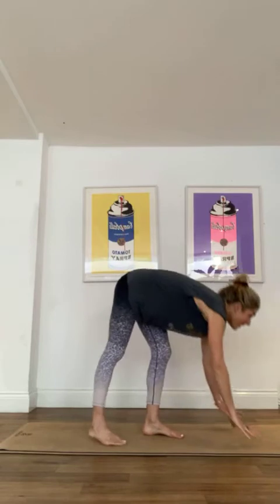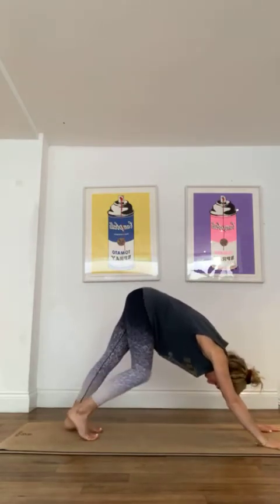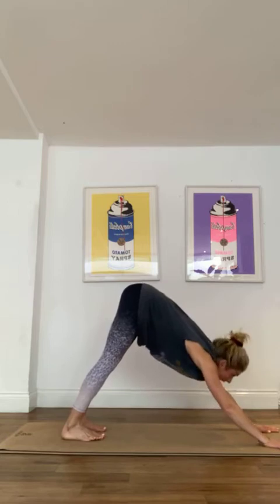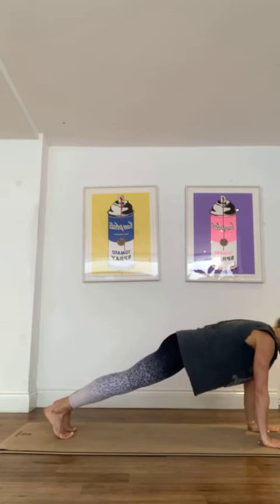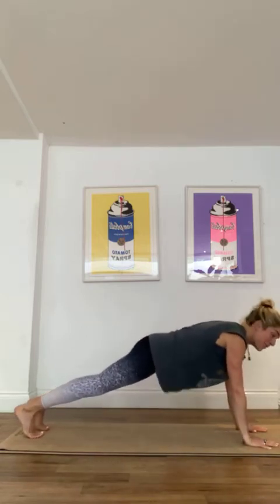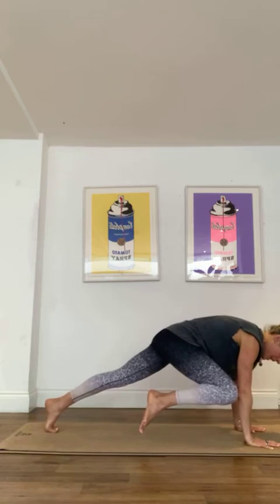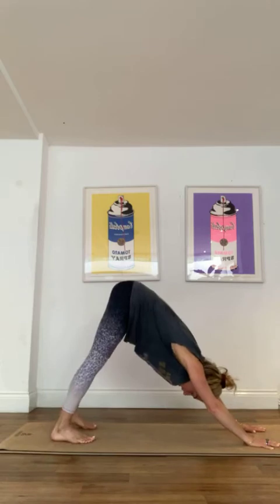Good, and then I want you to be in a nice downward dog. You can just pedal those feet out a few times to begin with, heels down. Then I want you to come forward into a nice plank, shoulders above your hands, think about being in one straight line. Then really slowly, bring that elbow to left knee, elbow to right knee, back to downward dog.